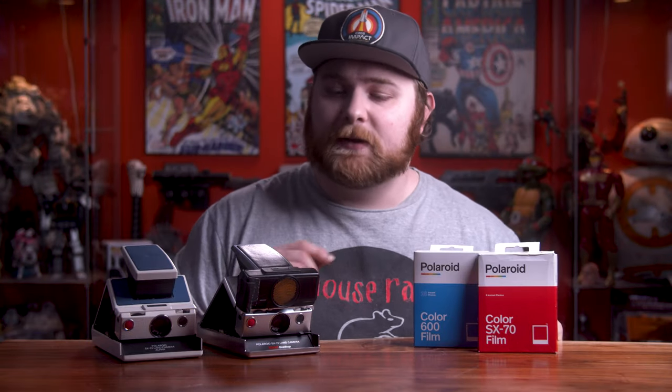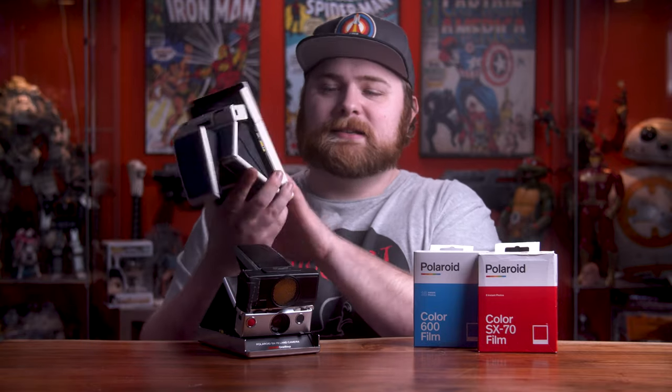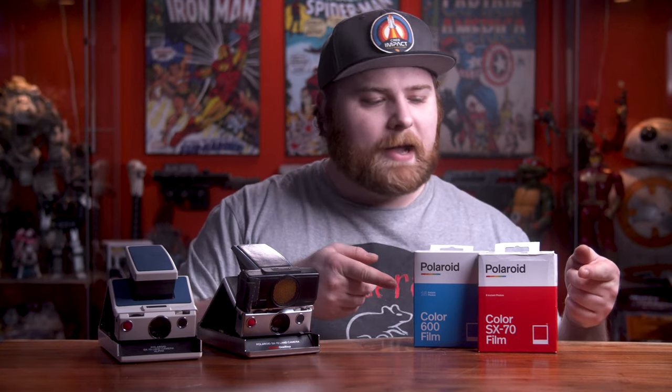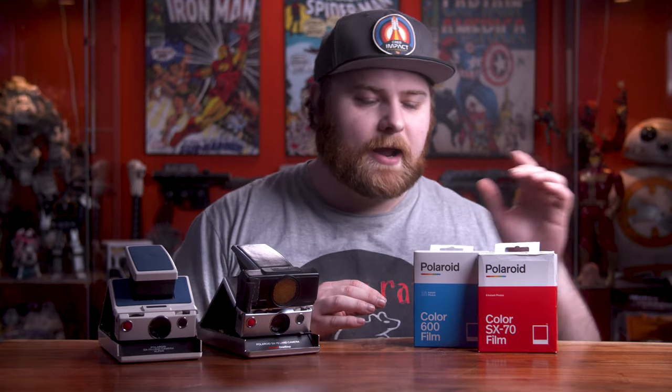iType is for their new cameras. There's no battery in the packs because modern cameras have their own power — the film cartridge used to power the old cameras, but now the battery is in the camera itself. The two other packs — SX-70 and 600 — are for older vintage cameras and both have batteries in the film pack to power them up.